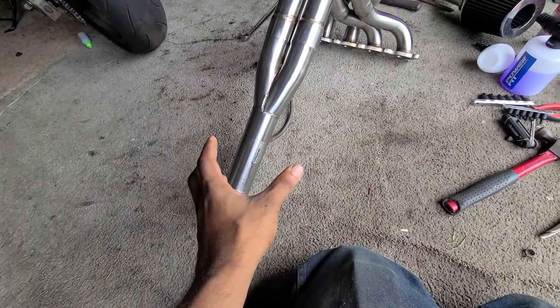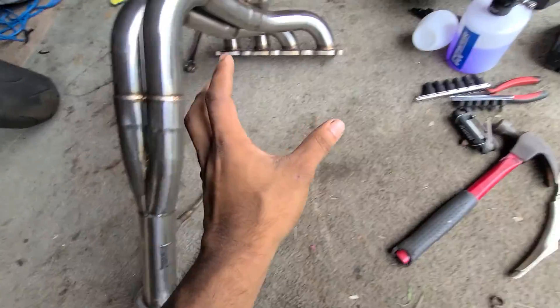Hey, what's up guys? Hope you guys are having a good day. As you can probably read by the title, I finally picked up a new set of headers. I'm gonna show you guys real quick. This is the Skunk 2 Alpha Series V2 header.